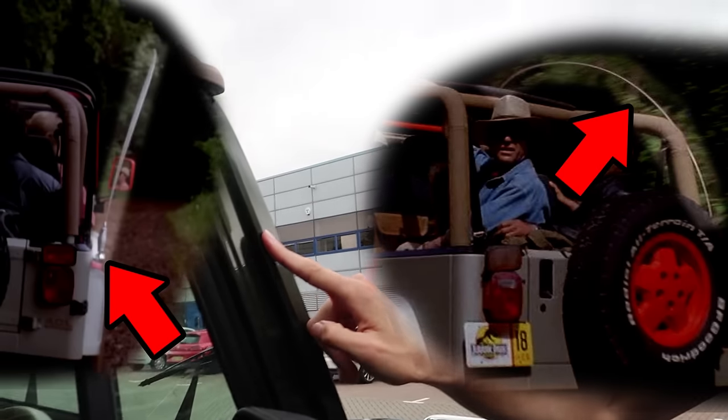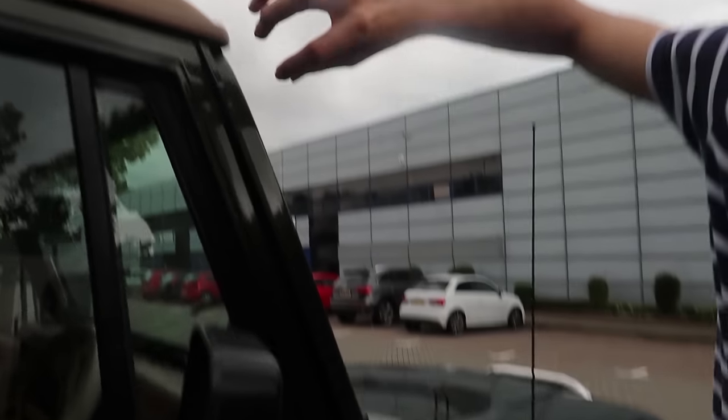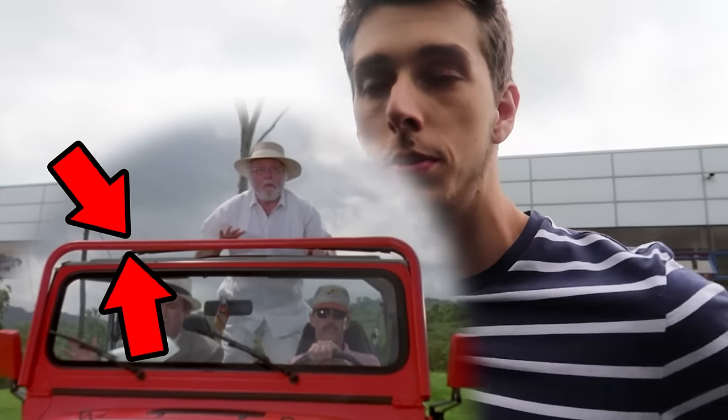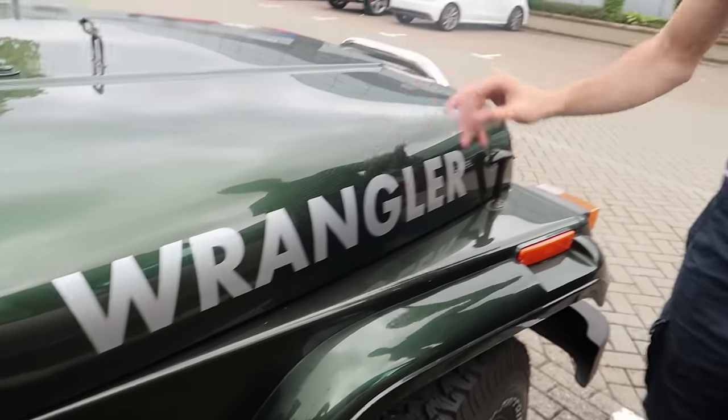The CB antenna runs all the way up and round to the front and connects here. In the movie there's nothing connecting it at all, so I might just use a zip tie or cable. And of course there's the light bar that runs up and around - they're not made anymore, really rare to find. I think there's someone in America in the Jurassic Park Motorpool who's doing them. But right now this is my drive-around car - it's a Jurassic Park Jeep in disguise basically. Let's move on to the Ford Explorer.